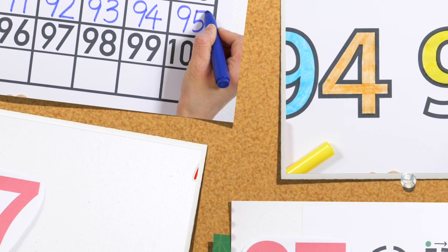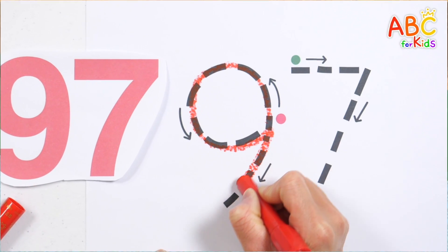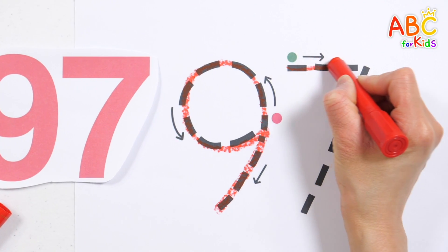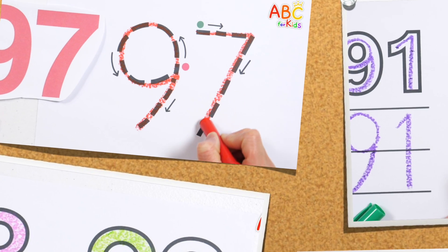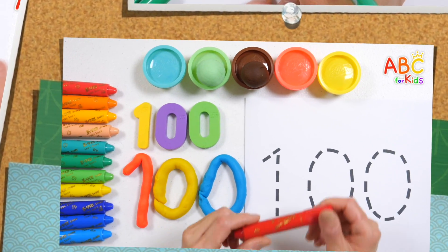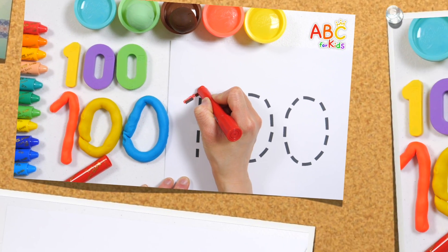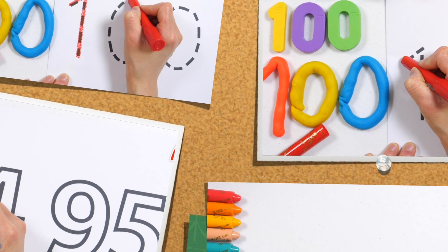Today we will learn numbers from 91 to 100. It was designed to help children increase their creativity by making numbers with their favorite clay. It is designed to help children learn how to count and learn number concepts by counting pictures of hot dogs one by one.